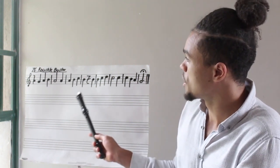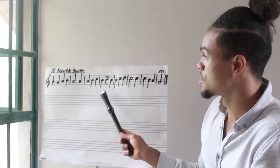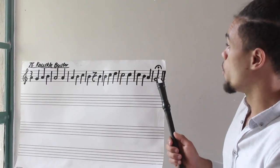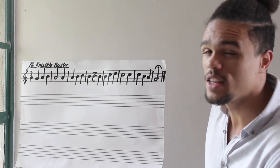For example, over here in the fourth bar — one, two, three, four — we have a rest. This is a rest for one beat. All the way in the last bar, we have a fermata, which means you hold that note for a little bit longer.